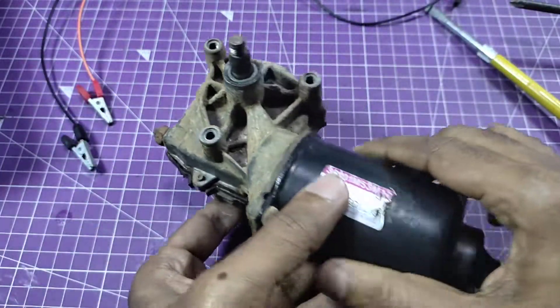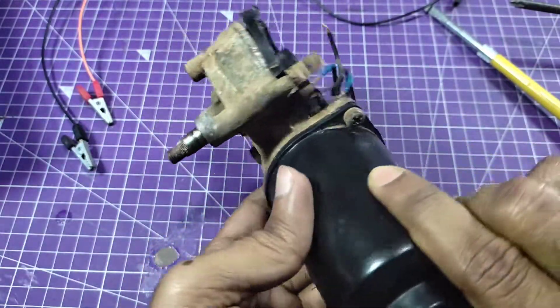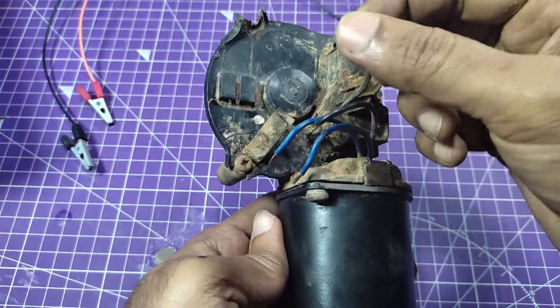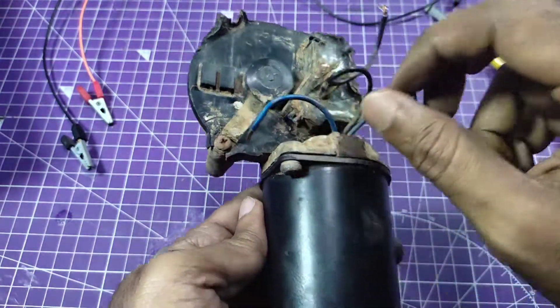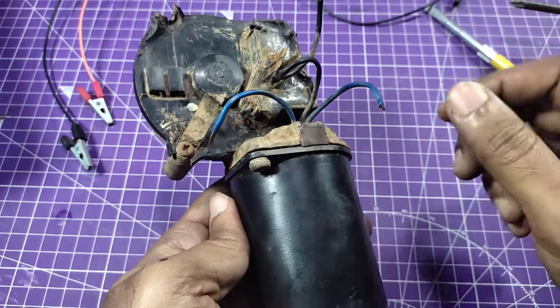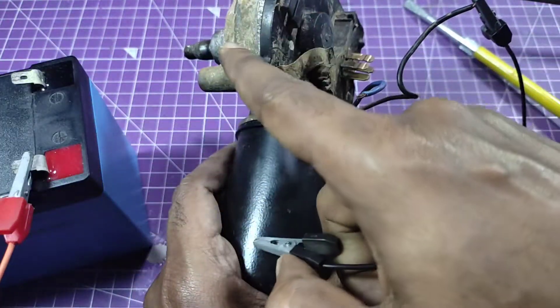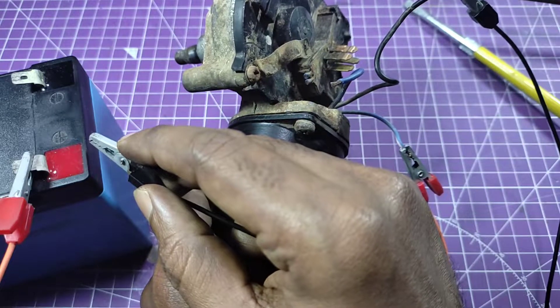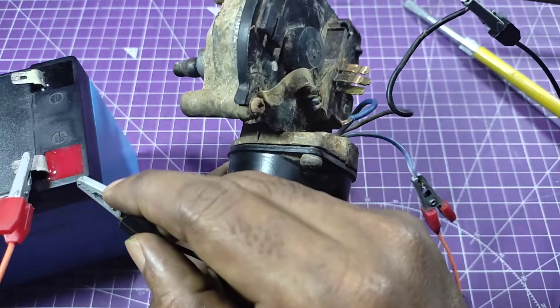This one is the car wiper motor. You can find this kind of motor in any scrapyard, or you can buy a new one. This is the shaft — this must rotate if the motor is in good condition.